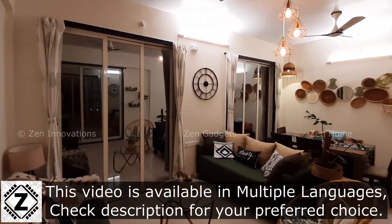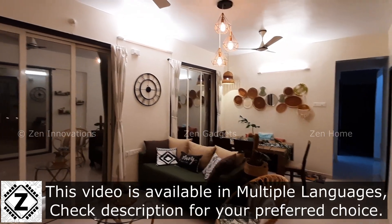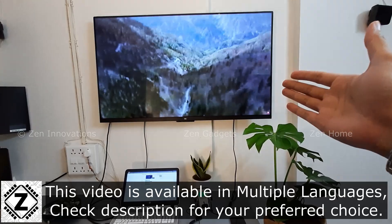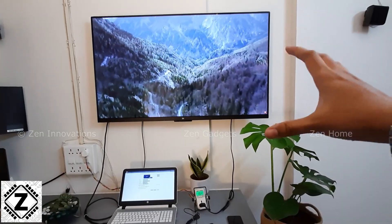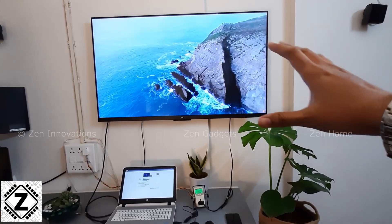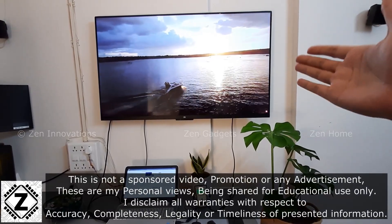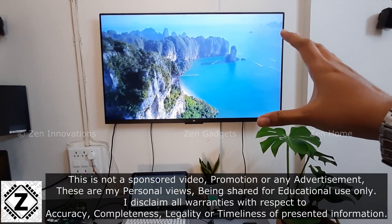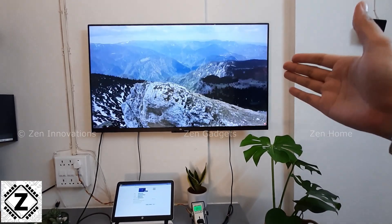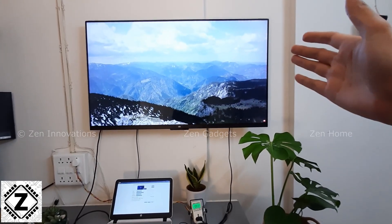Hey guys, everyone loves to have a nice crisp LED TV in their living room, especially when they are large size. So if your wife has been nagging — get me a large HD TV — and you might be worrying that they consume a ton of power, guys, it's time to relax. Today we have this 55-inch LED TV made by Mi — a native 4K TV that comes with smart features.